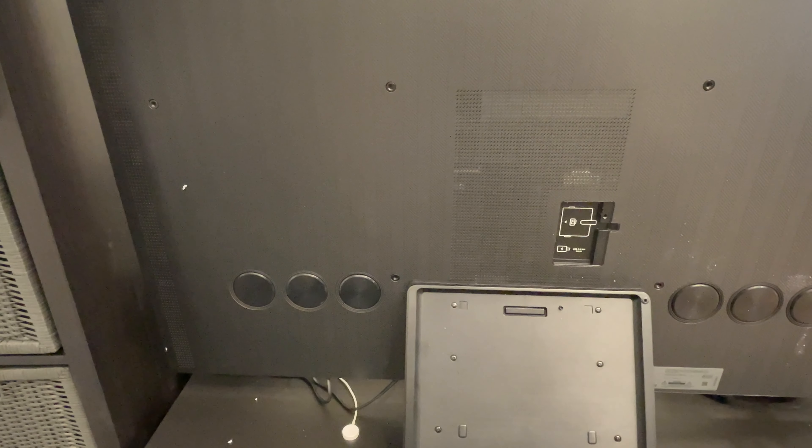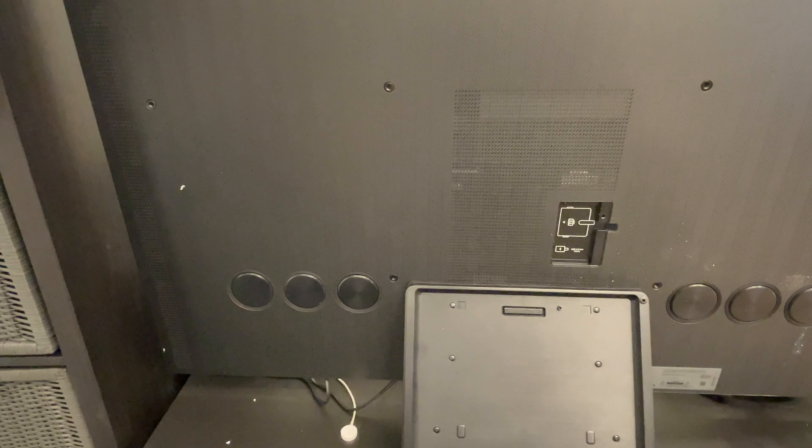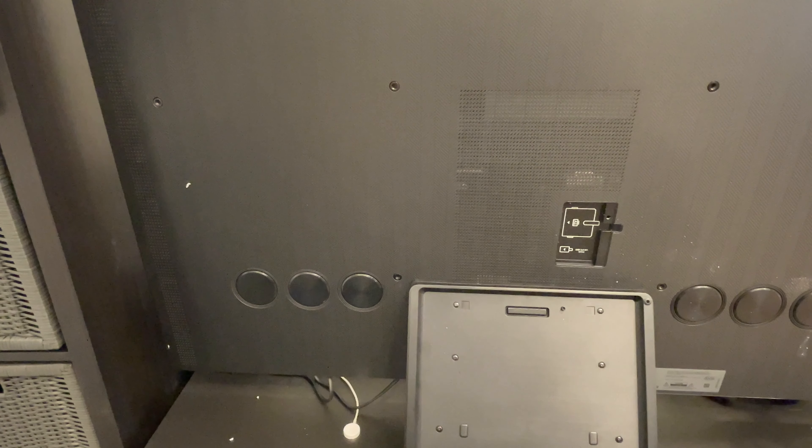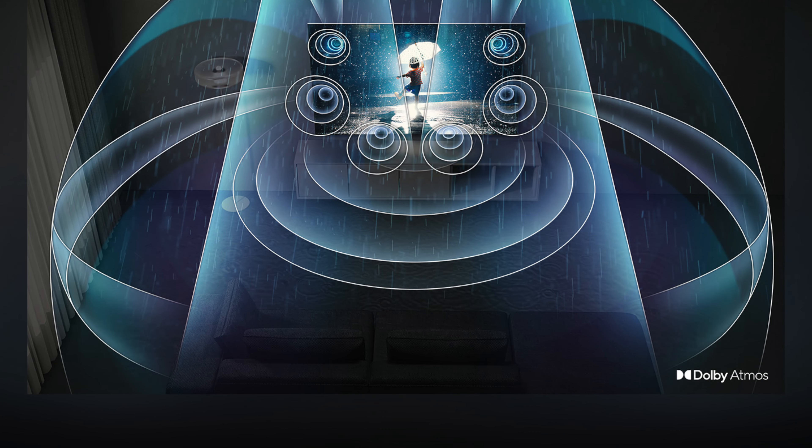The QN95B supports native Dolby Atmos with a 4.2.2 channel setup with up to 70 watts of power. The integrated speakers radiate to the sides as well as upwards. It has Object Tracking Sound Plus that allows the sound to follow movement on the screen and dynamically adjust playback accordingly. Another audio feature is Q Symphony, which allows sound to play from both the TV and the soundbar at the same time.